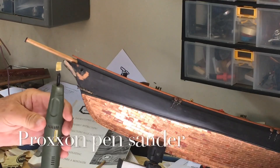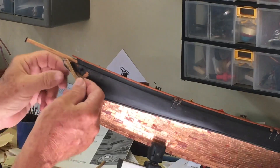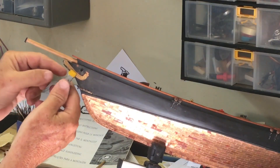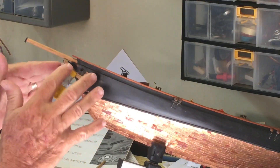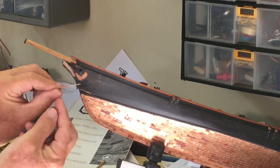The Proxxon Pen Sander is very useful for doing this. Once that's done, we'll take the soaked piece and clamp it on, leaving it for 24 hours to let it take the shape so that it fits perfectly.